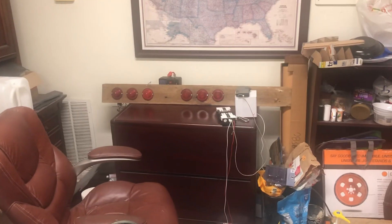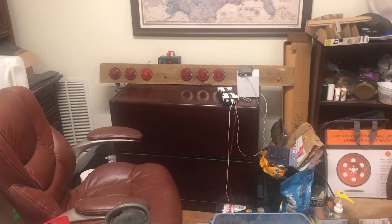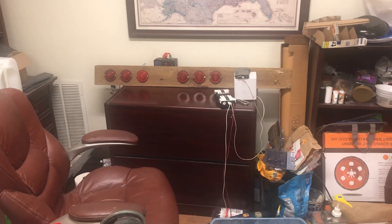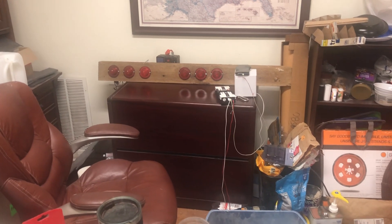Hello everyone, I'm Jack and I'm back. For my one minute update: in the last video I did the sequential turn signals, but it was all sitting on the table. I decided to mount them to an old piece of wood and hide the circuit behind the piece of wood.